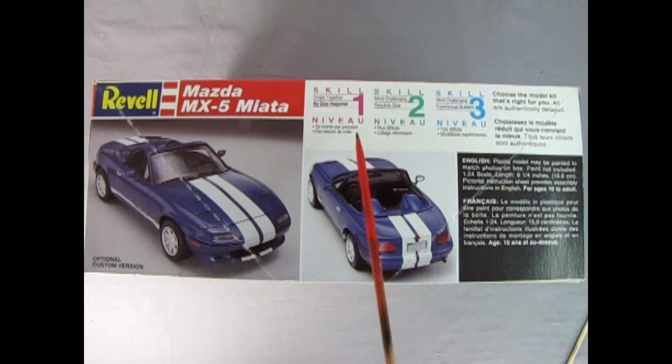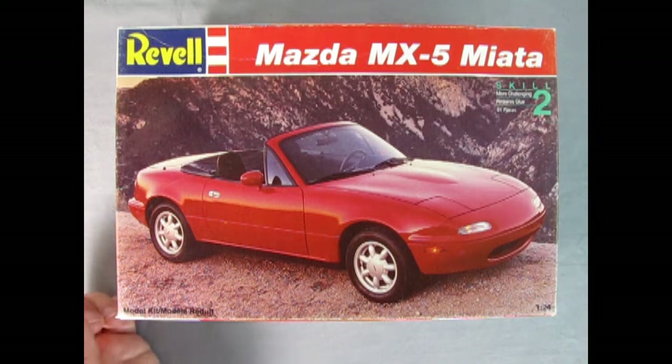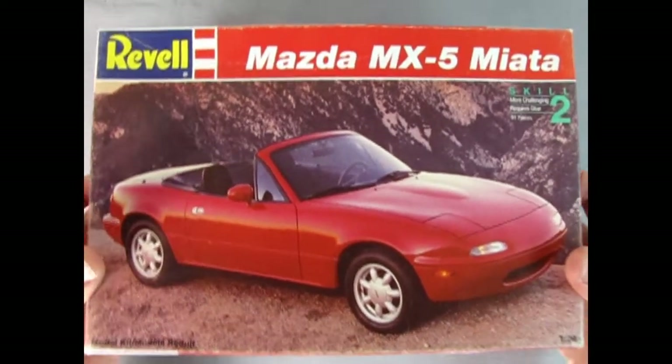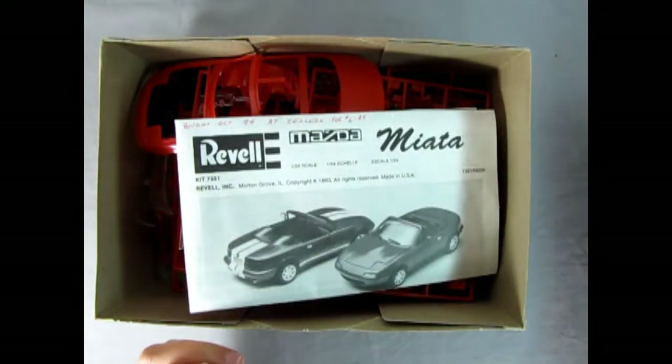This is a skill level 1, 2, and 3 type of kit — choose the skill that's right for you. I do believe this one is skill level 2. I find this car really exciting because back in the day I worked for a car dealership and one of these came in. I really loved the very close-ratio gear stick lever and how quickly it shifted through all the gears, and the fact that this was a nice little four-cylinder sports car. So let's rip the lid off the box and check out my favorite little Mazda of all time, the MX-5 Miata.